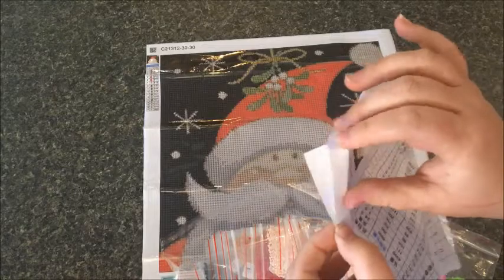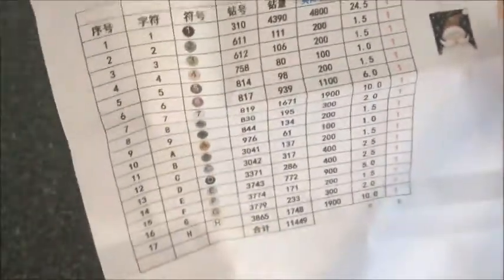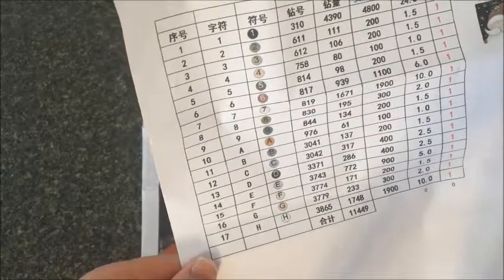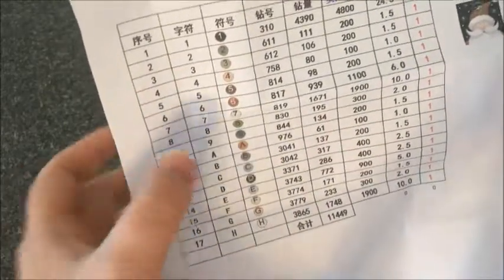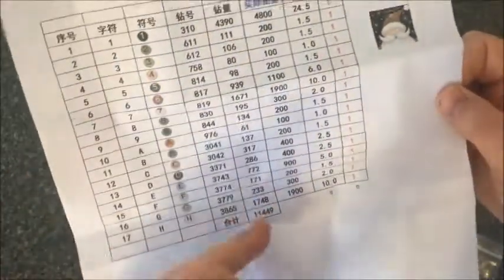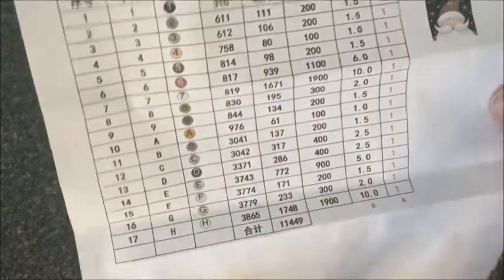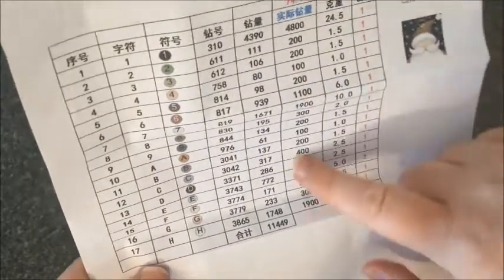Let's take out our inventory sheet — I got a full sheet of paper, which is nice. There are 17 colors on this, and there's our little Santa. The inventory has the numbers and symbols that correspond — A is A, B is B. They did include the DMC numbers, which is nice, and the amounts as well. There's even a total at the bottom, the number of baggies I should have, and what looks like the weight.